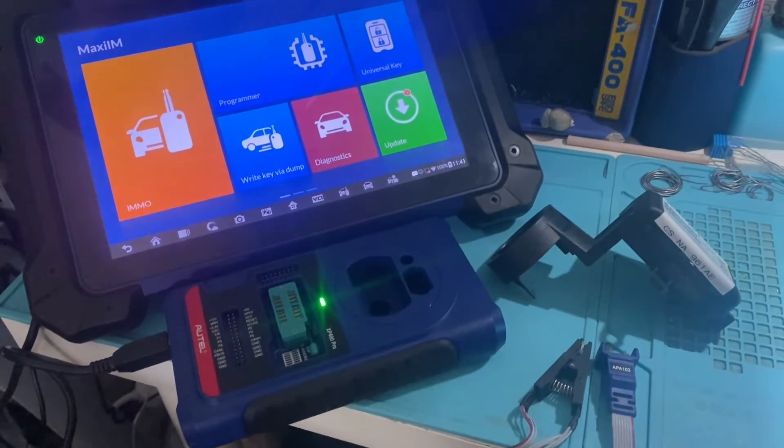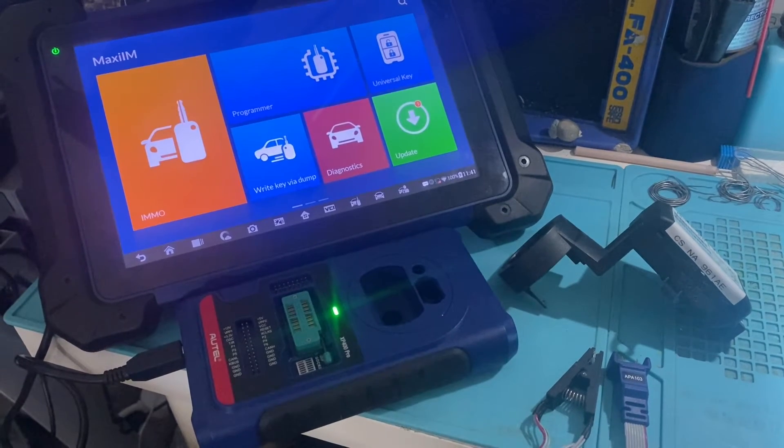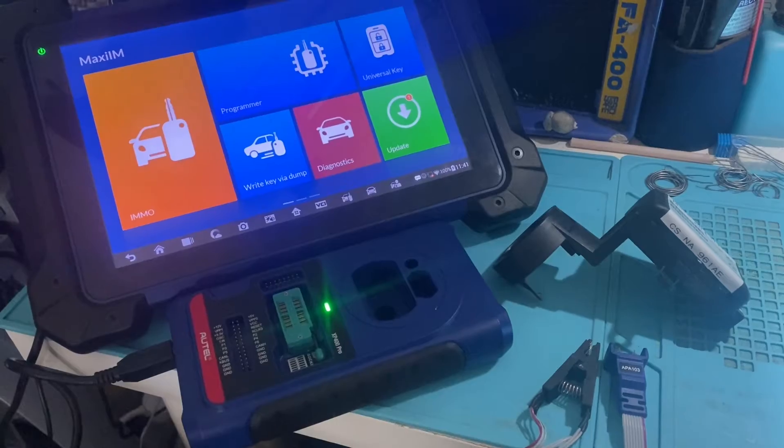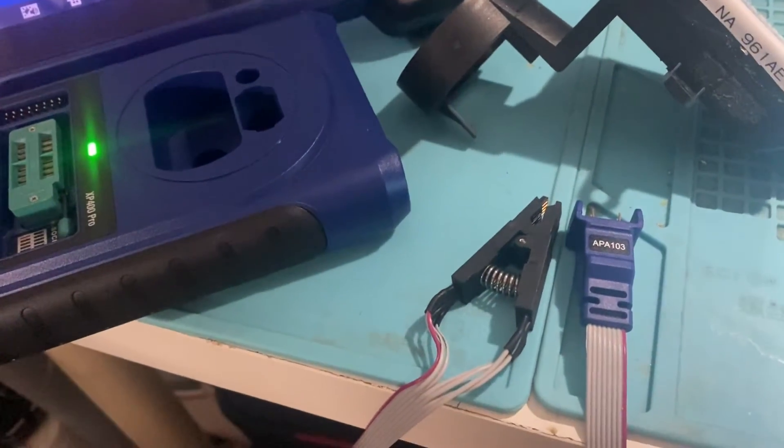Hello everybody, it's Joe from Autel. In this video, we'll be reading the pin code to a 2005 Chrysler Pacifica on the bench using the Autel IM608 with the XP400 and the APA 103 clamp.